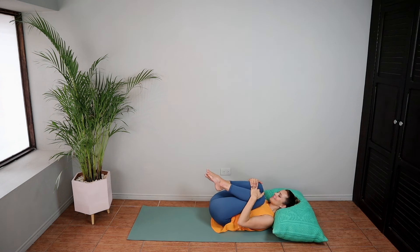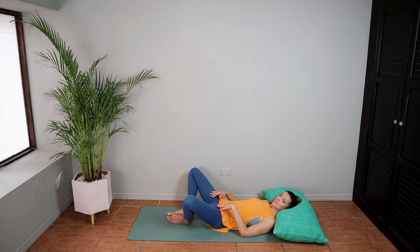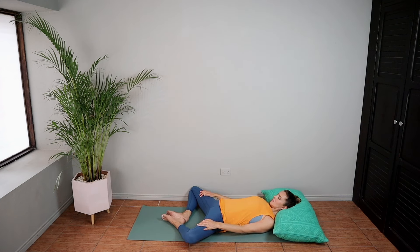Coming into a lying position now. We're going to massage your adrenals, bringing your knees into your chest. You can move around here if you feel so inclined. Do what feels good.